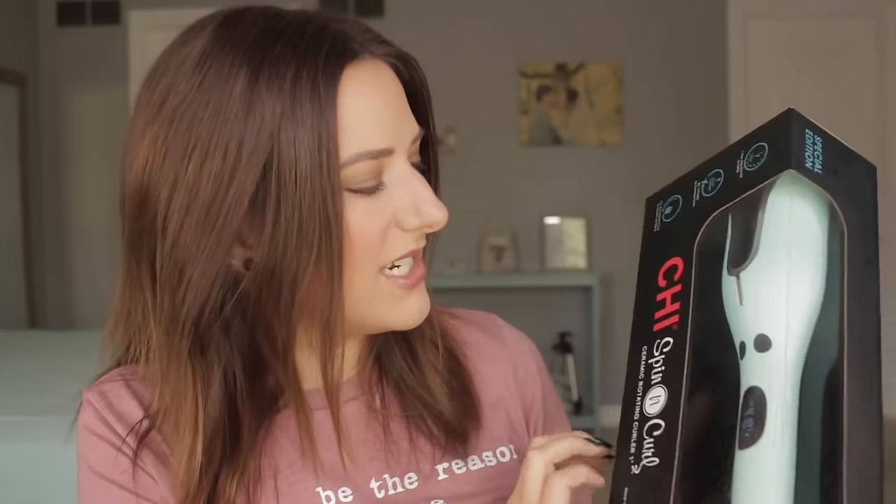Today is a new styling tool and I thought that this looked really cool. I was very much drawn to the color mint — it's apparently a special edition color. This is the Qi Spin and Curl Ceramic Rotating Curler 1 inch. It also has a free cleaning tool, which is kind of cool — it just looks like a bag. So we're going to break into this and attempt to curl my hair.